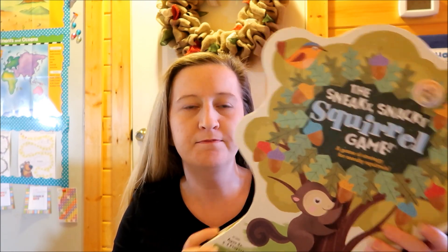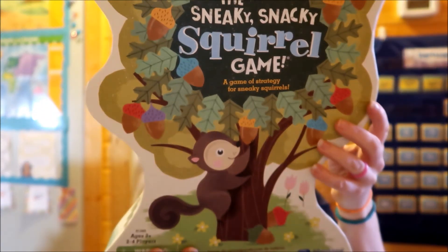So we're going to start with the first game, which is not a single player — you need at least two people to play. This is the Sneaky Snacky Squirrel game, and I did get this on Amazon so I'll link it in the description below. It is good for counting.